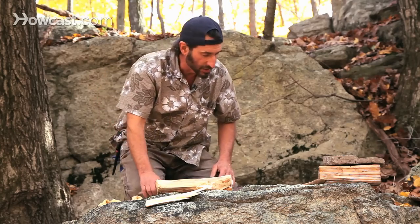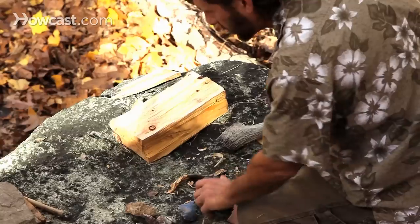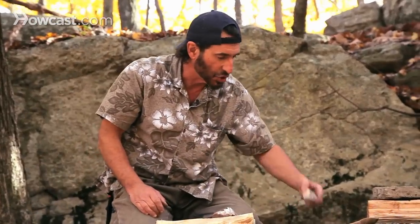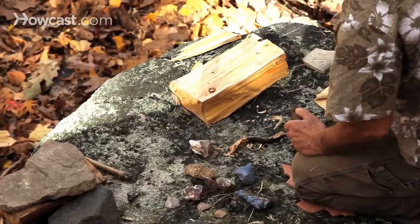It's been done for a long, long time — not so much anymore. I have an antler and I have a rock. Between the two of these, we can make a great cutting edge. There are three or four different types of stone here: I have some obsidian, which is a volcanic stone; I have some flint; and I have some chert. All of those are great stones for throwing a really sharp edge.